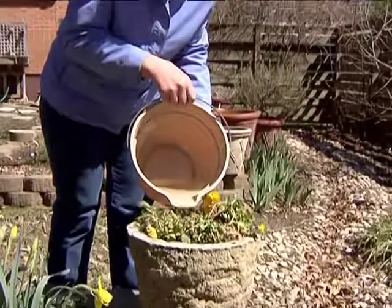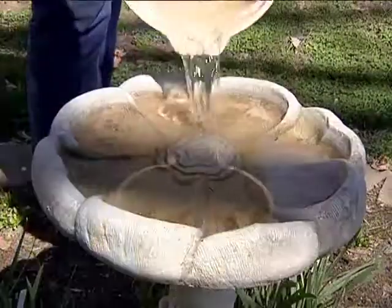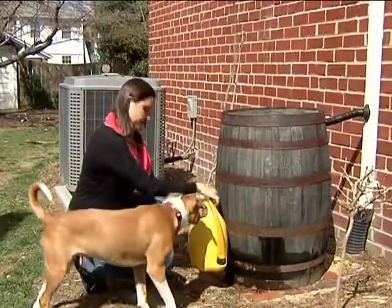You can use the water that you capture in your rain barrel to water your plants, of course. You can use it for bird baths and things like that, but you don't want to drink it and you don't want to feed it to your pets.